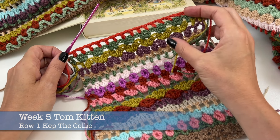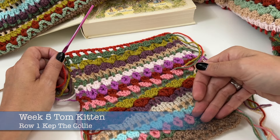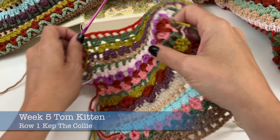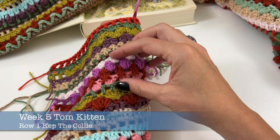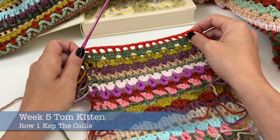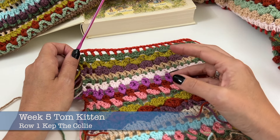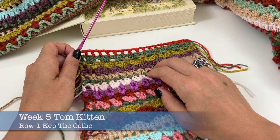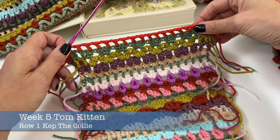You might have guessed the popcorns will be back this week because we had them in week one. We had a lighter, or shall I say diet version in week three. And now week five, we go back to the full fat version of the popcorns to complement our blanket, to even it out and to make it look nice and balanced. So let's get going.